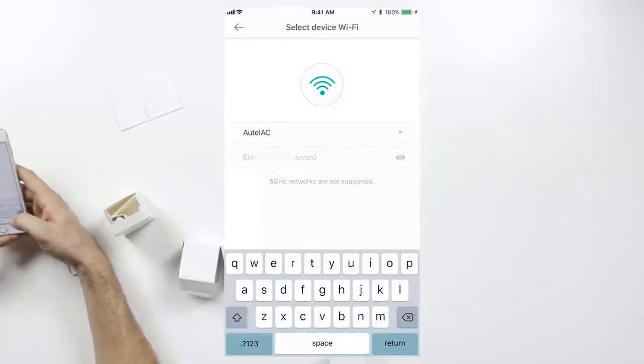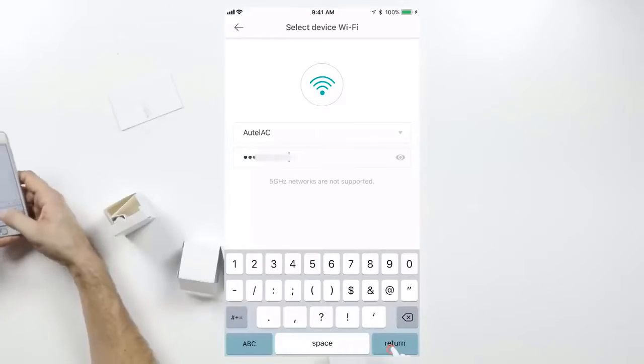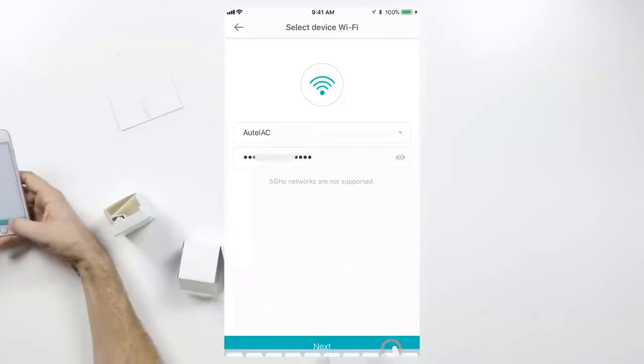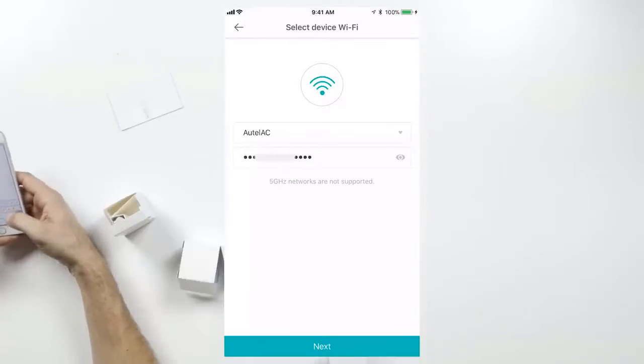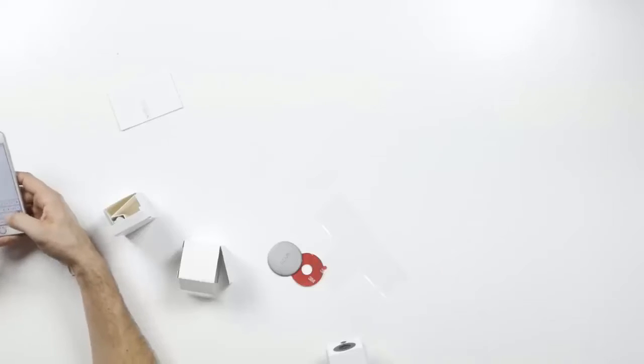Now you'll put in your Wi-Fi information. The Wi-Fi information will automatically populate with the network your phone is already connected to. Make sure you're connected to a 2.4 GHz network — the Wyze Cam doesn't work on a 5 GHz Wi-Fi network. Double check that you're entering the correct Wi-Fi password, and make sure you didn't accidentally enter your Wyze account password instead of your home Wi-Fi network password.